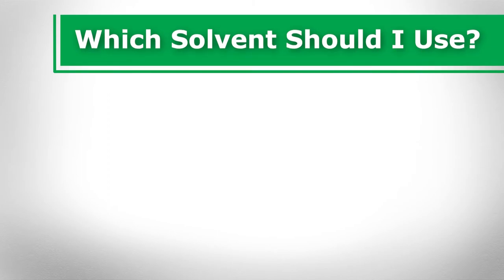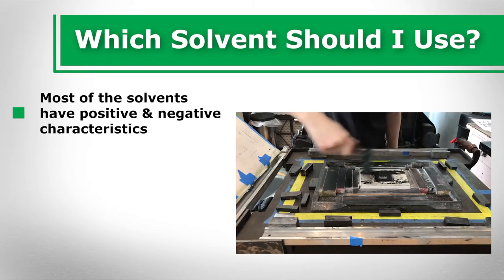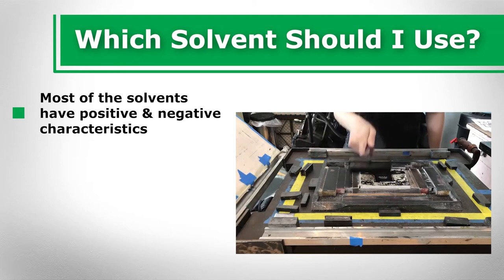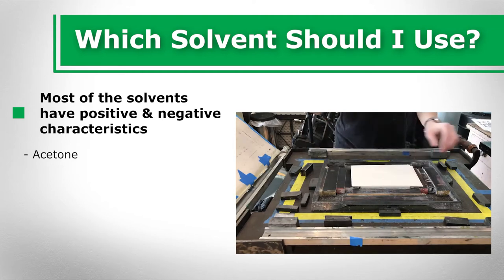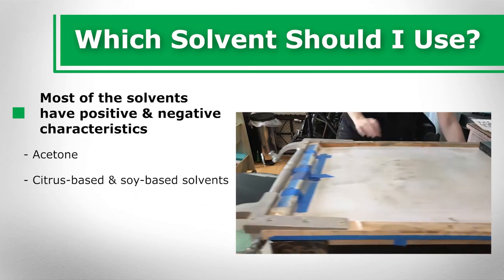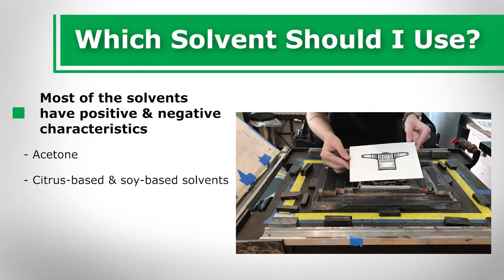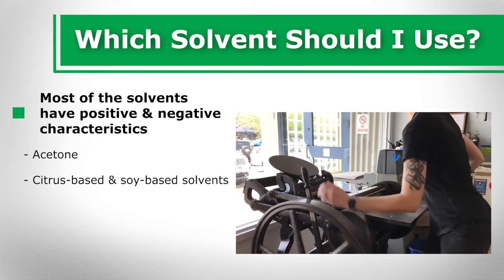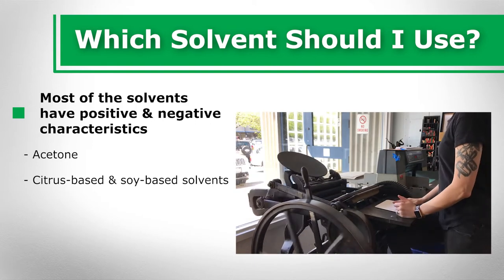Which solvent should I use? Most of the solvents used for letterpressing have both positive and negative characteristics. Acetone is great at cleaning up dried ink, but has a very strong odor and is extremely volatile. Citrus-based and soy-based solvents may be mixed with water to make the solvent last longer, but have a pungent citrus scent. Additionally, there are some reports of soy-based solvents being explosive.